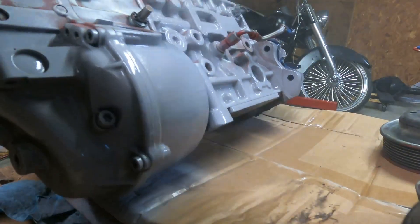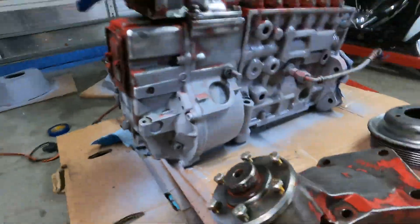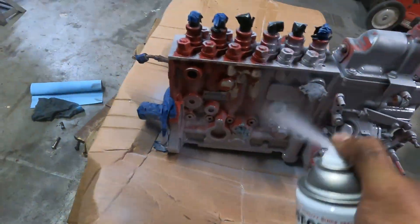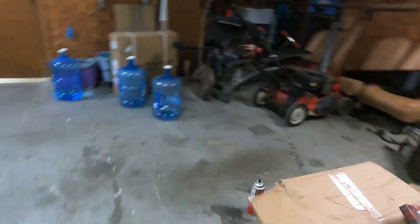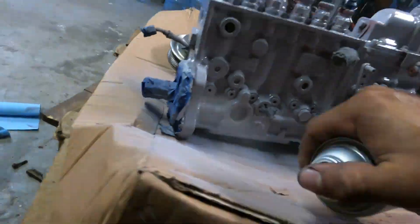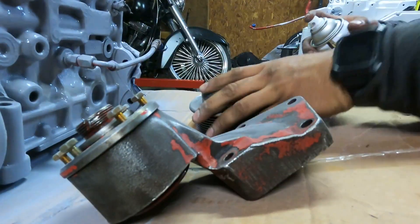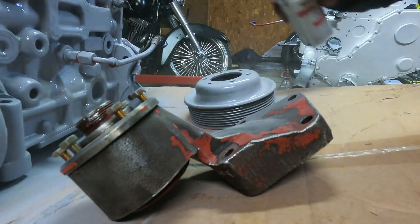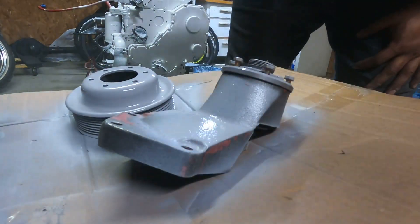Right here you guys can see me priming the p-pump. The sad part is I really loved how it came out in the end, but the footage got corrupted. I ended up painting it a Ford blue and did a splatter technique — red, white, and blue. It came out pretty sick and was probably my favorite thing to paint, but sadly I don't have the footage. Later in the video you'll be able to see the blue splatter paint job, which I personally liked a lot.